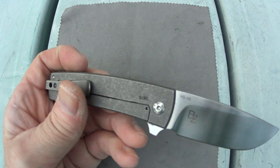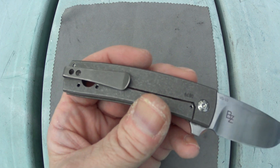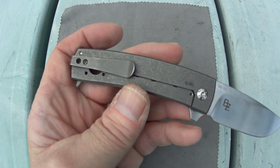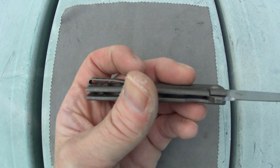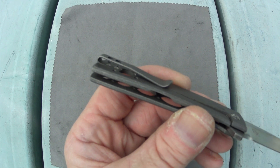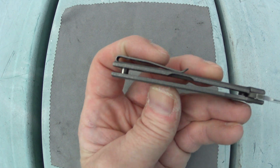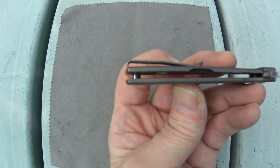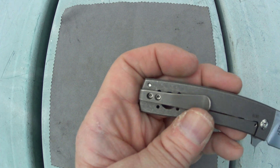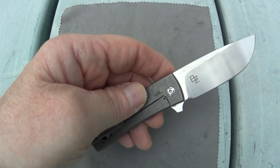As long as we're talking about that pocket clip, it's going to be just tip-up only — one position, tip-up only — and that's going to be for righties. It is a really nice deep carry clip that is mounted flush to the scale, so the screws are not sticking up at all. Nice little attention to detail.